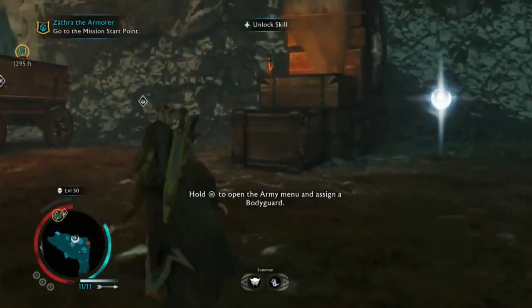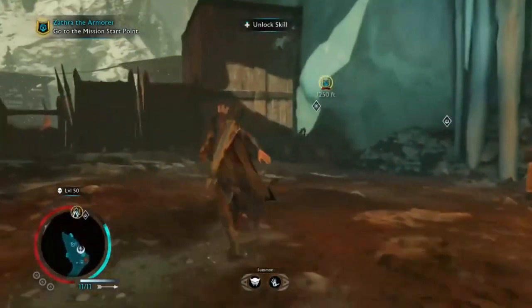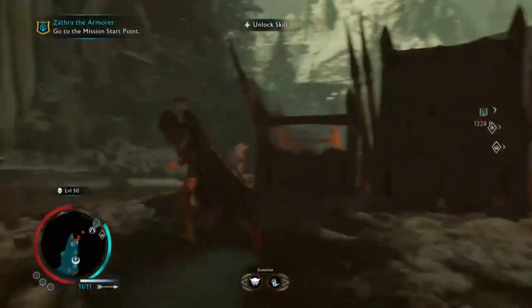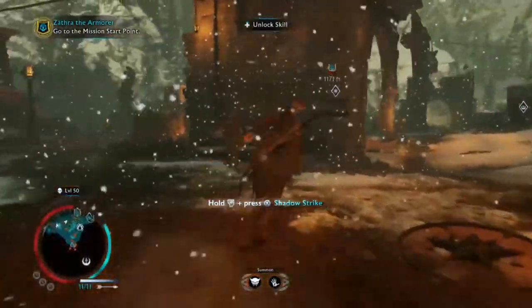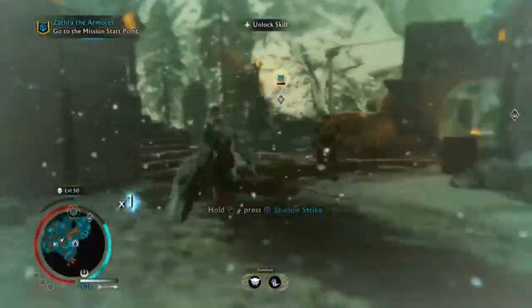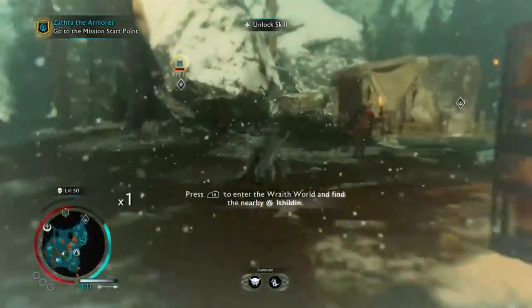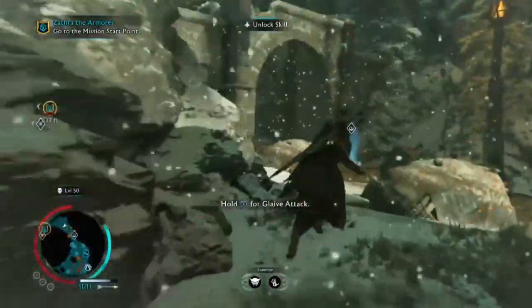Hey guys, before this video starts I just want to tell you that you should go down, subscribe, and like the video because it's really not that hard. All you have to do is pause the video or keep it playing and just go down, hit that like button, hit the subscribe button — they're right next to each other. It really helps me out, so if you do it, thank you.